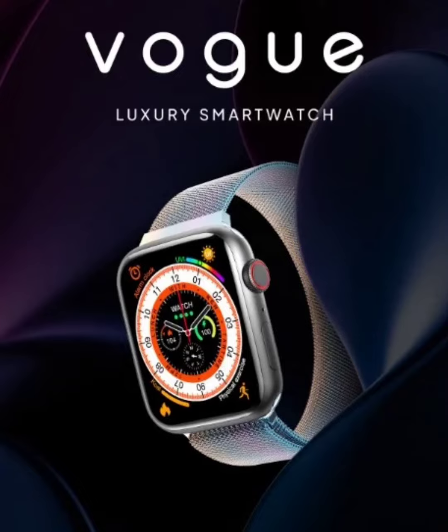It looks identical to Apple's Watch Series devices. The company is positioning the latest device as a luxury smartwatch. The key highlight is its premium design with a metallic unibody, a square dial, and a functioning rotating crown on the right side. Users can choose from various strap options including stainless steel, steel mesh, Dyna Loop, Aqua Loop, and Magna Loop.